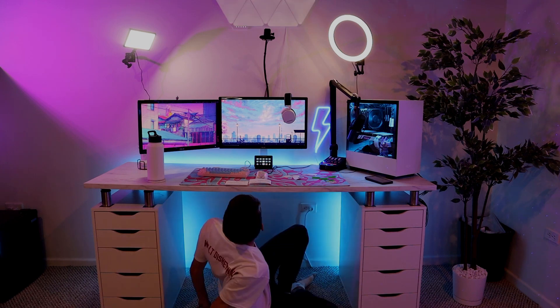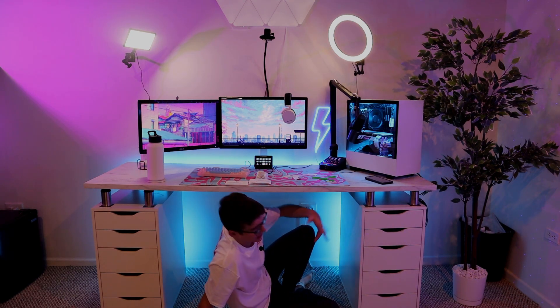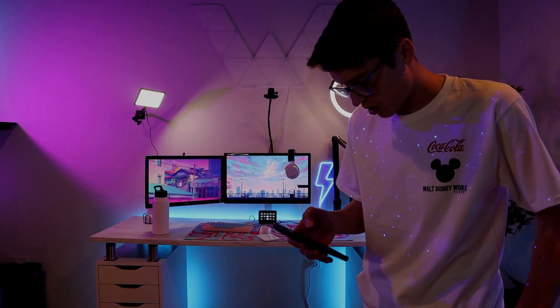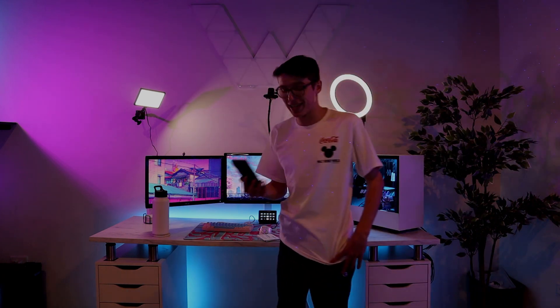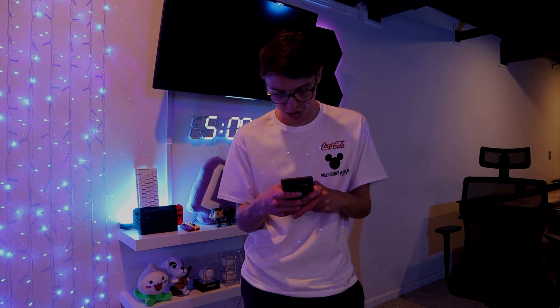They're lit up! They're white — give me a sec. Gonna finish the cable management and then turn them to the colors I want, which is blue and pink. I'm gonna pair them to my phone now so I can make the cool-looking colors. Pair with tap. We're gonna call the Nanoleafs 'We Thins.'